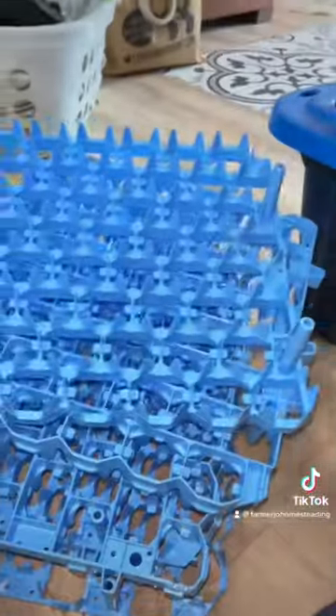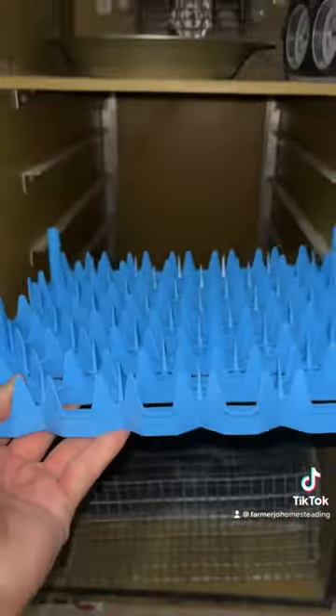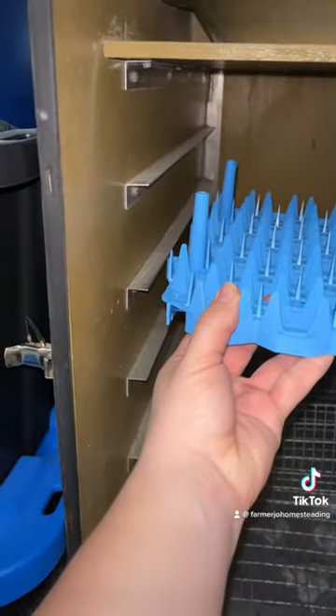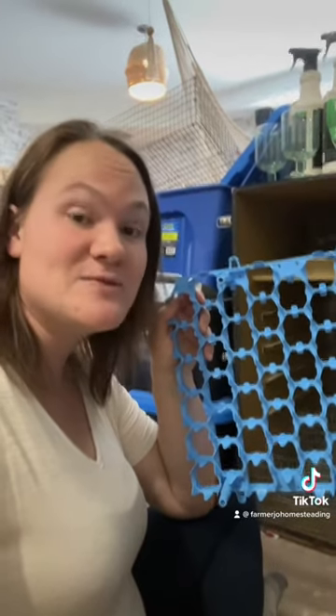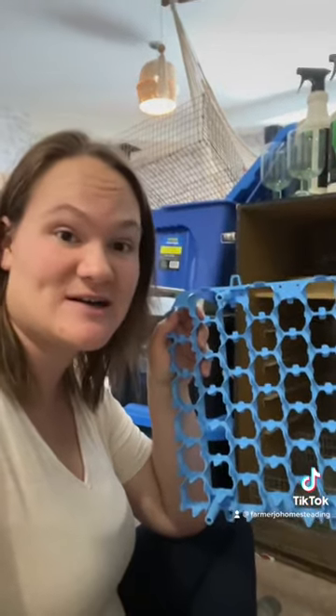So I ordered these awesome racks off of Amazon and they don't fit — even after measuring, just barely on each side they don't fit. So today I'm going to be making some shims to attach to the sides of my baskets to hold them in my incubator, because incubating season is right around the corner.